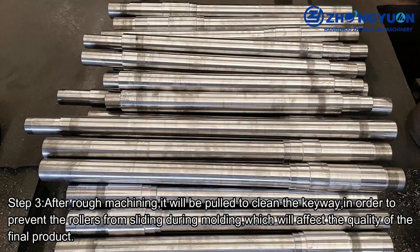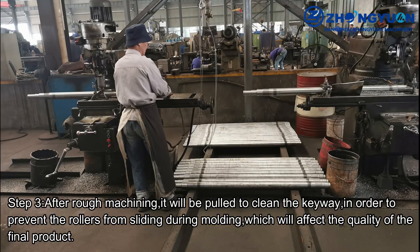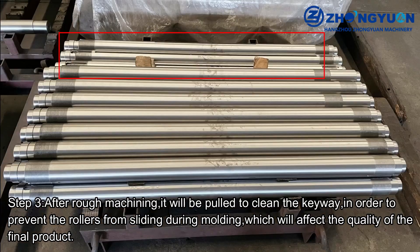Step 3. After rough machining, it will be pulled to clean the keyway in order to prevent the rollers from sliding during molding, which will affect the quality of the final product.